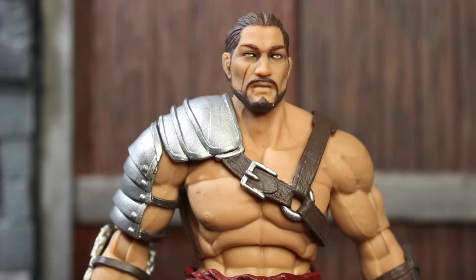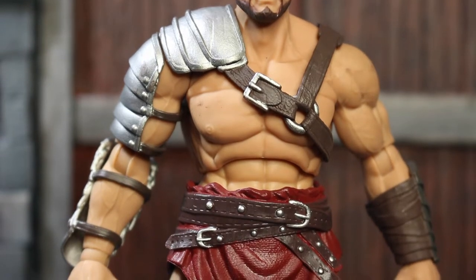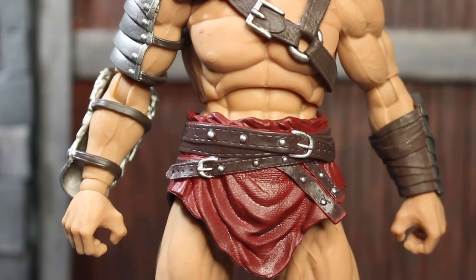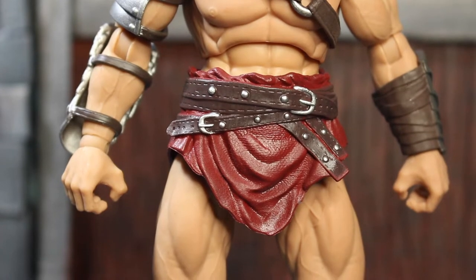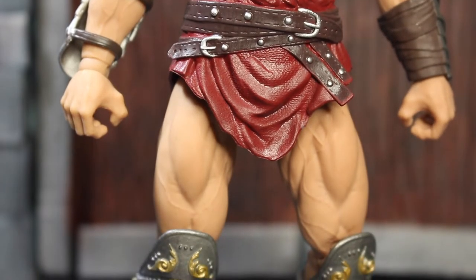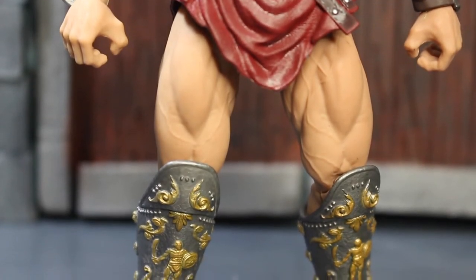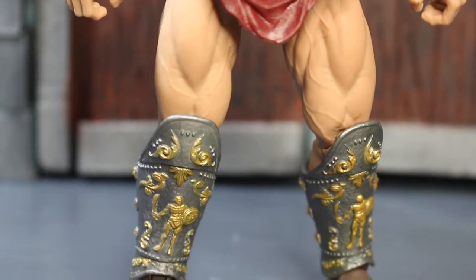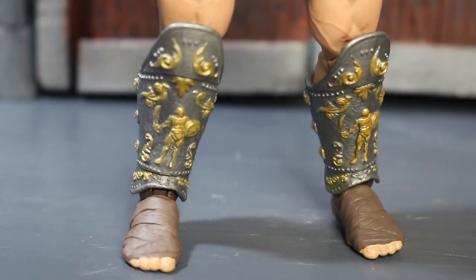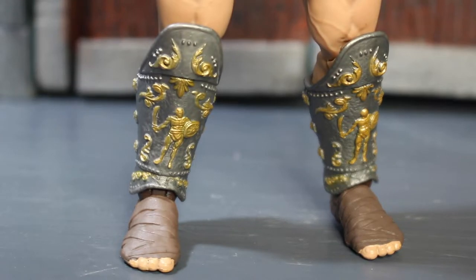It looks so nice. For me, I think the face looked a bit more aggressive than in the prototype picture. And also, every detail — they did a good job on painting and sculpting. You can see the muscle there clearly. And also the details on the shin guard — a bit of gold and silver. That looks really nice.